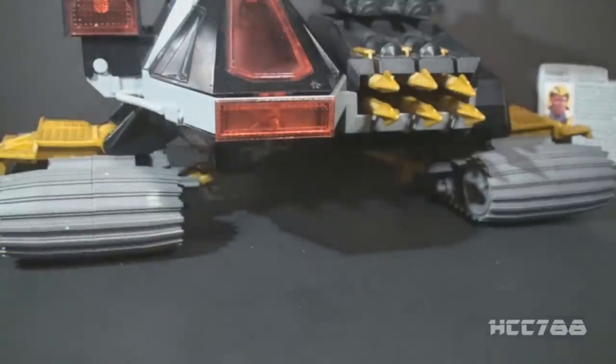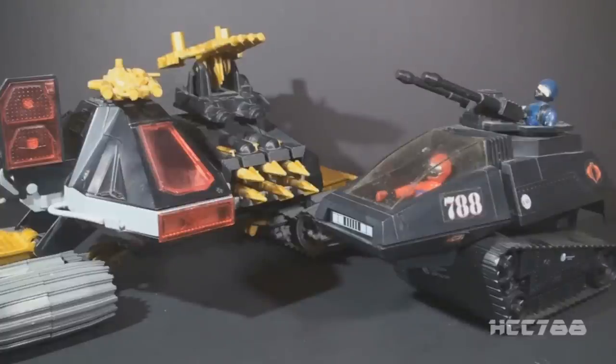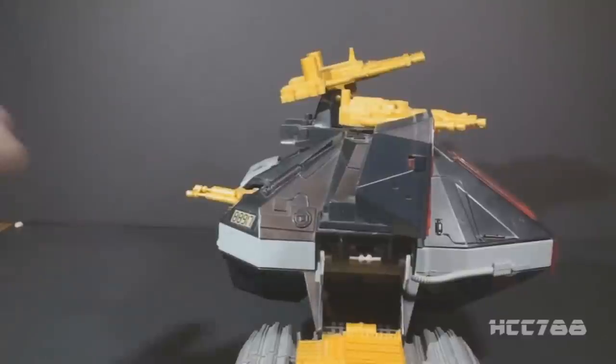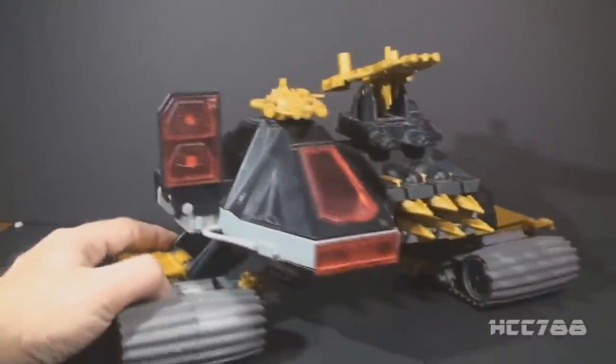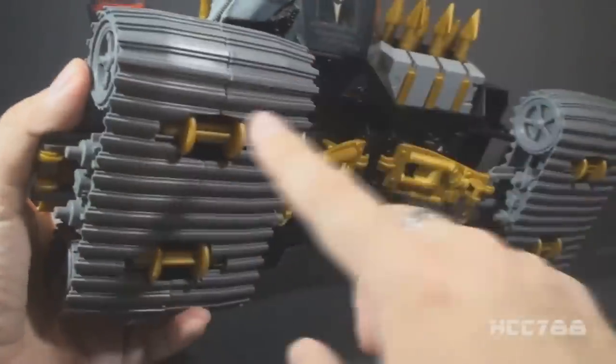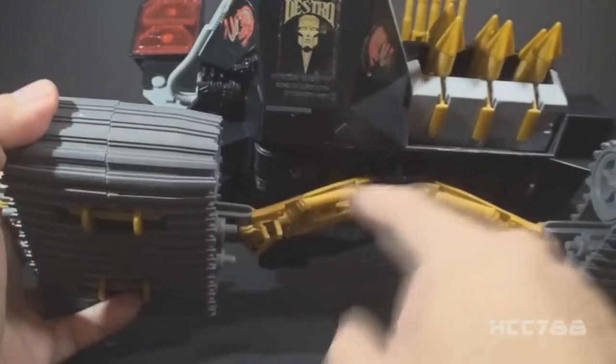I'm going to set the Ferret action figure aside so we can take a closer look at the Demon. As you can see, the Demon follows the black, red, gold color scheme of the Iron Grenadiers, with some gray highlights here and there. There is quite a lot of color interest on this vehicle, but the base color is black, making the Demon ideal for night missions. The black on the Demon tank harkens back to the HISS tank from 1983 — Cobra's black tank was presumably designed by Destro, and you can see that design influence in both vehicles.